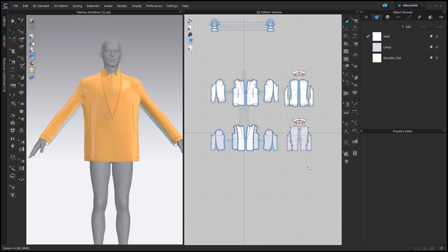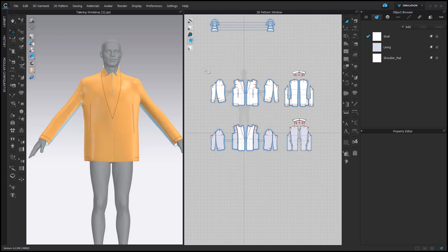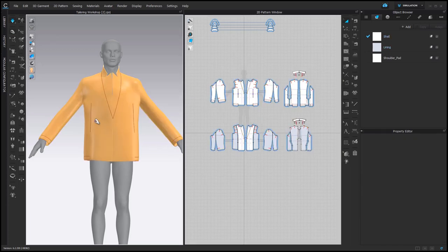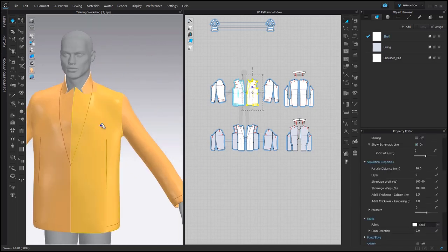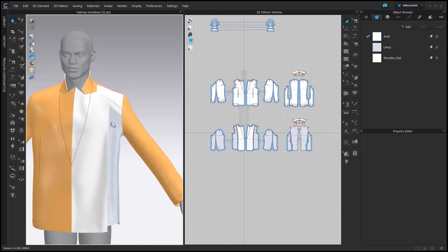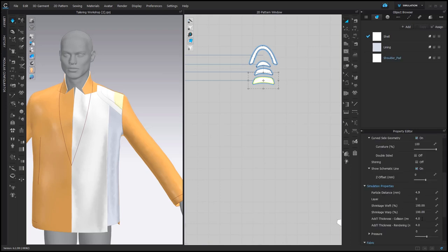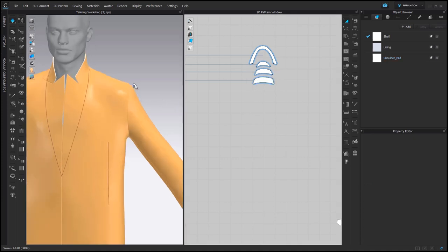Don't simulate too long — sometimes it causes some issues. Then simply set everything back to Layer 0 and simulate again. Now all issues are solved and the shoulder pads are perfectly placed. The secret of those shoulder pads is that each part has additional thickness collision that works like a usual shoulder pad thickness in millimeters. If you want, you can increase or decrease this parameter.